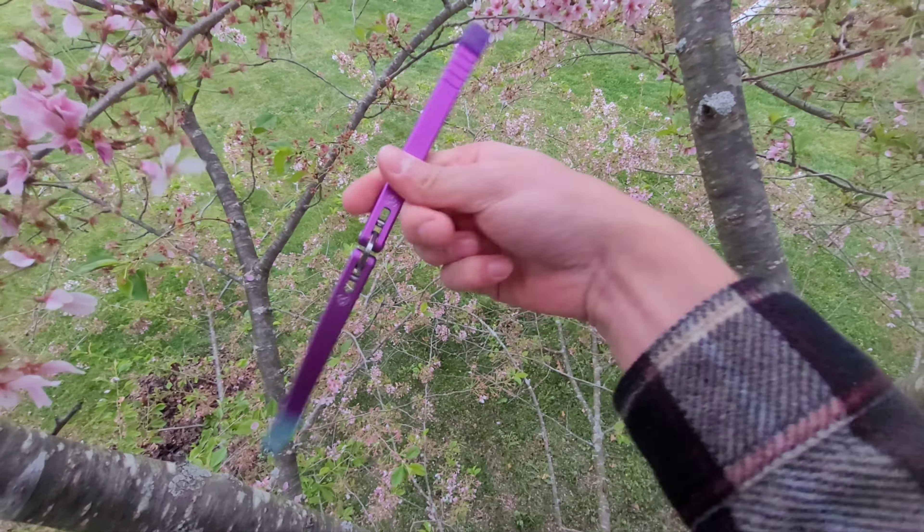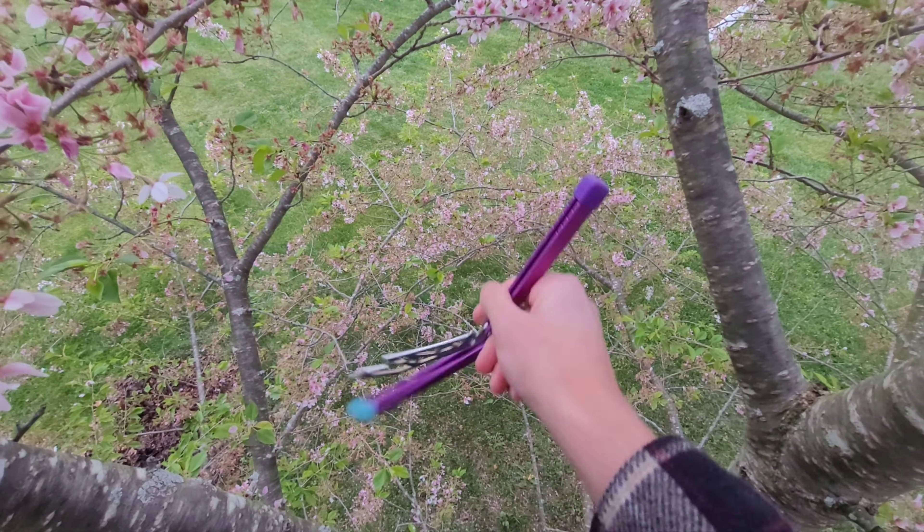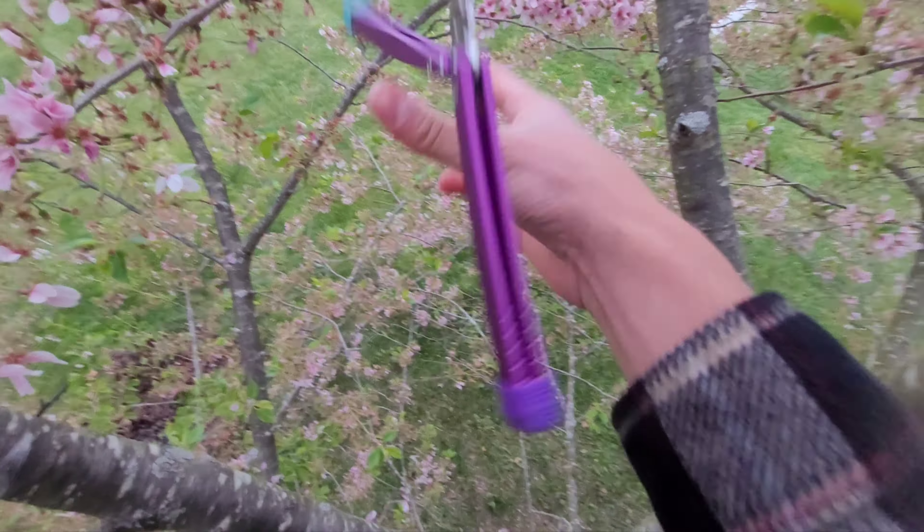Hello everyone, Bally Turtle here. We're up in the tree today, just doing some Bally flips with the Barracuda.